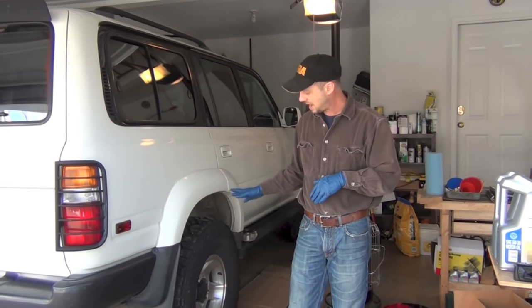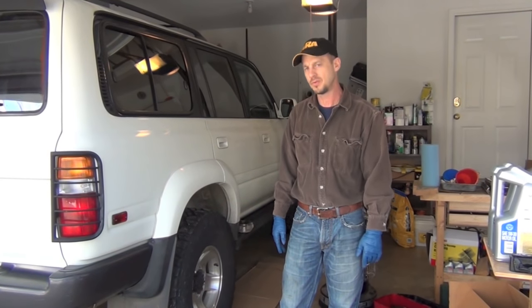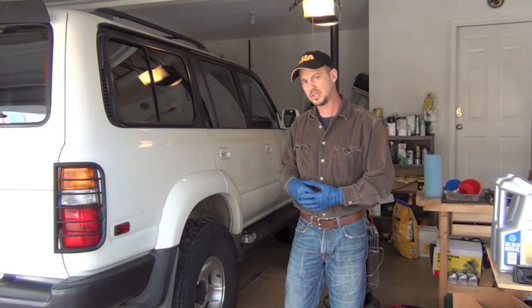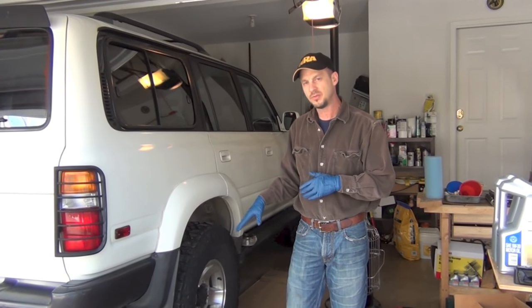All right guys, this is Clay with Texas Know How again. We're going to do the back brakes on the Land Cruiser today. We did the front already — there's a video out there on that, I'll put a link down in the description. In case you're working on the front, you'll be able to look at that video. But this one's going to be all about what we have to do for the back brakes.